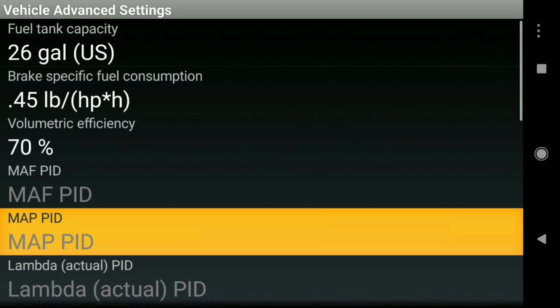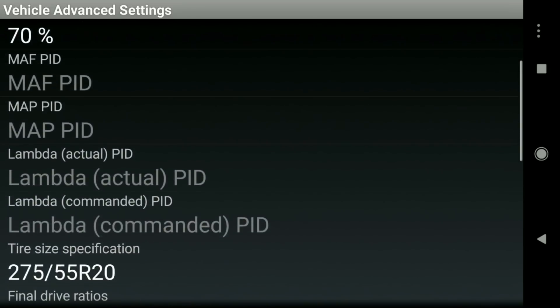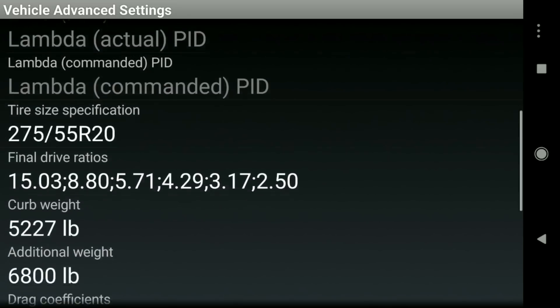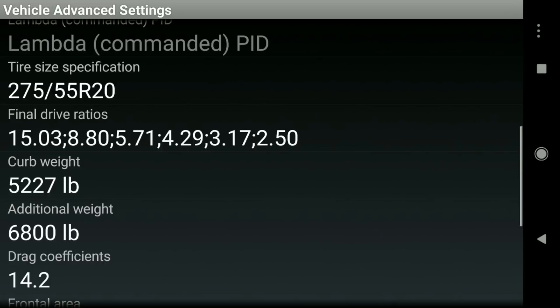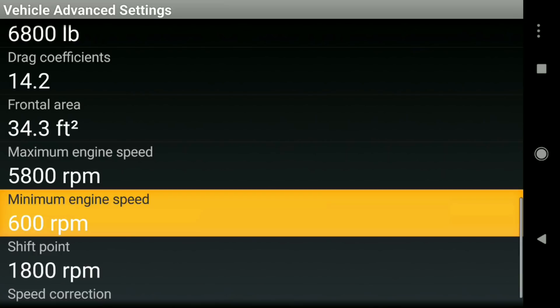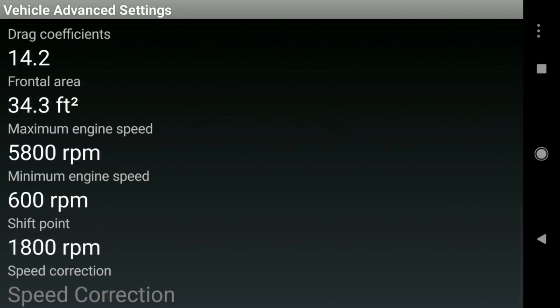To get the transmission stuff working, you'll need to enter fuel capacity and other details. I found most of it on the internet — it was pretty easy. I got the tire size right off the side of the truck. The gear and final drive ratios, curb weight, and drag coefficient were all online. The gross vehicle weight is actually listed in the door jamb. For rev limits, I'm thinking it's around 5,800 RPM, but I estimated the low idle at around 600.